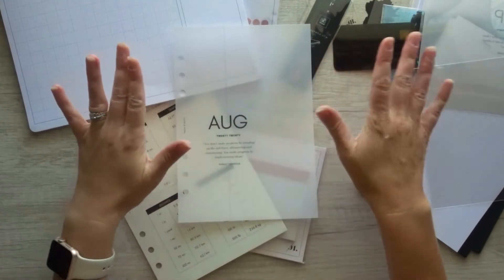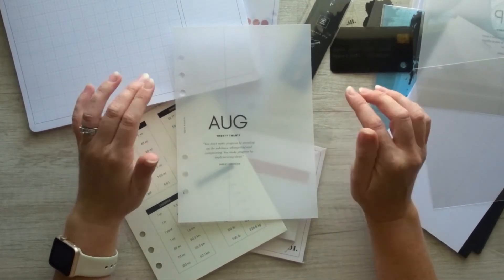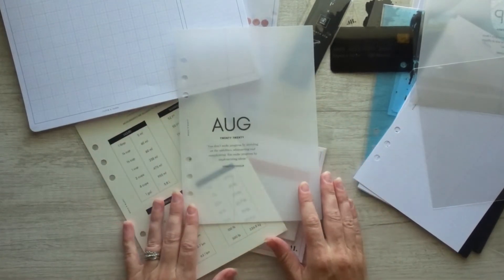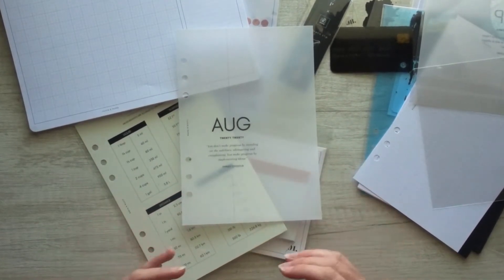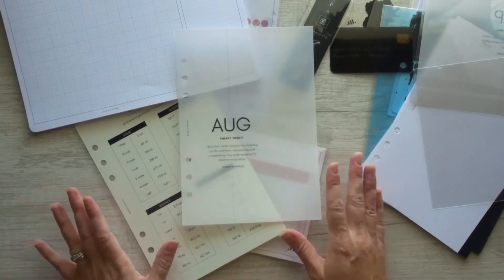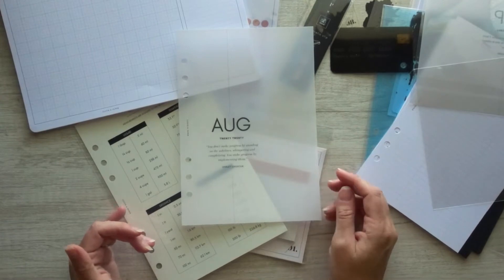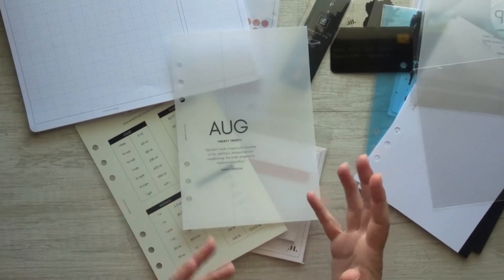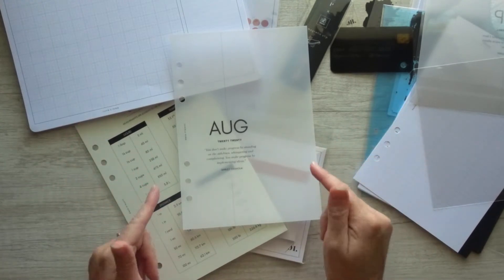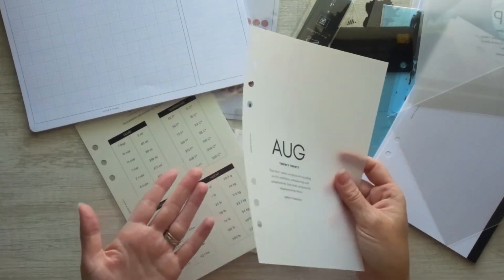When you order a Cloth and Paper subscription box, they ask you what size planner you have. I ordered a box specific for an A5 planner. If you have a separate size planner, you will get inserts for your size — same inserts, just meant for your size. So if you have a classic Happy Planner, personal size, compact, or whatever size it is, if they offer it, that's what you'll get in your box. I have A5, and this is really nice.